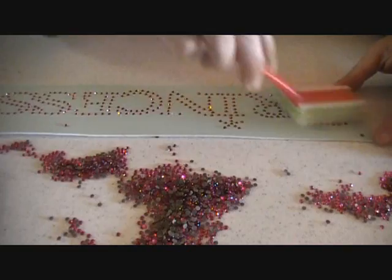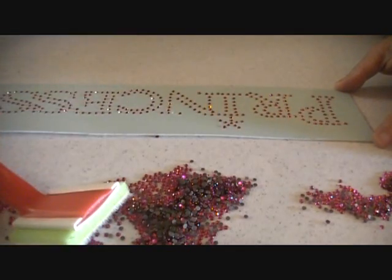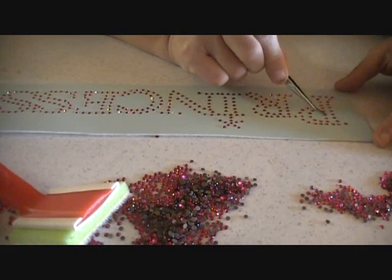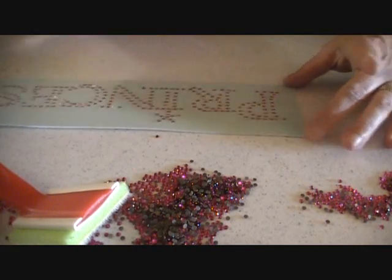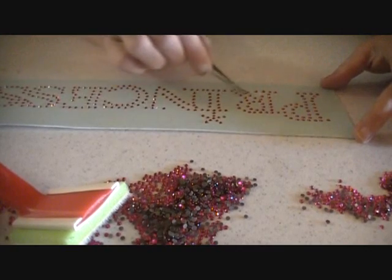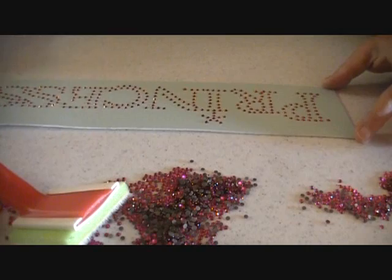I push my other rhinestones aside. I've got one here that is wrong side up, so I'll go ahead with the tweezer and flip this little rhinestone right over, and then I'm going to grab a couple more of my extra rhinestones and set them into place where they didn't get pushed in.